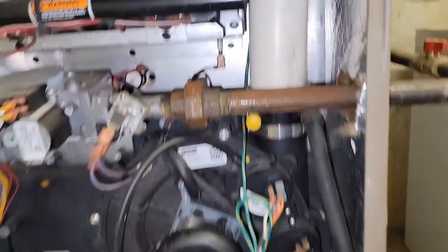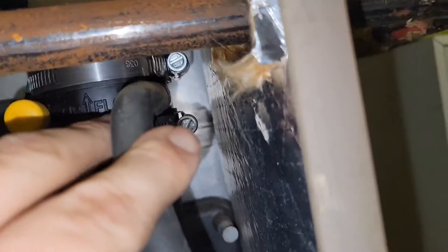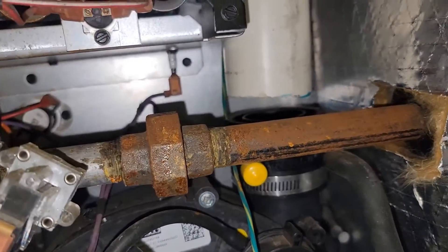Let's take this right here — loose. Looks like the gas line is in front of it. That's fine. Got a couple of quarter-inch screws. Once you get that loose, then this pipe right here will come out.